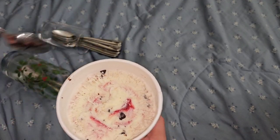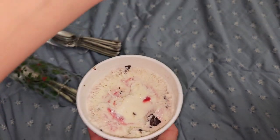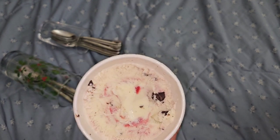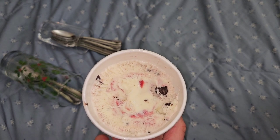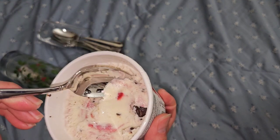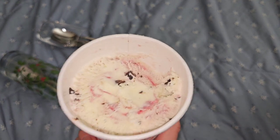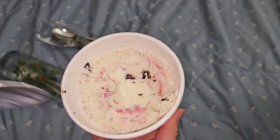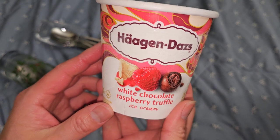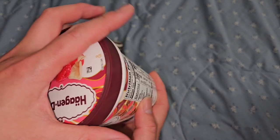White chocolate raspberry truffle - she tried this one already. The chocolate bits are soft. It has that nice raspberry flavor with the ice cream. I really like this one.